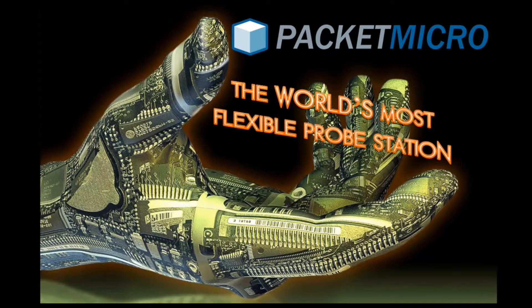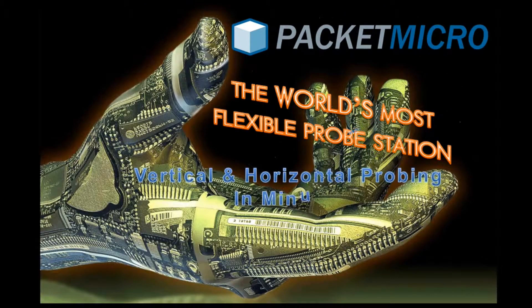Hi, I'm V from Packer Micro, and I'm going to show you the Flex Probe Station for testing high-speed systems with challenging configurations.